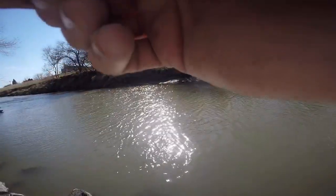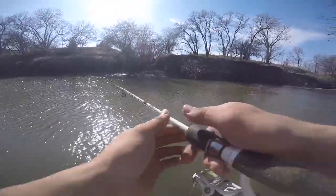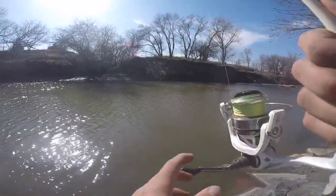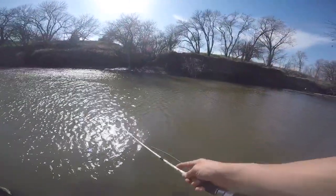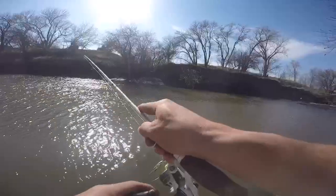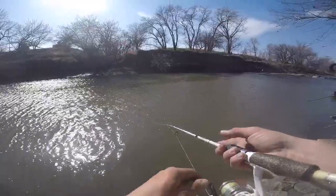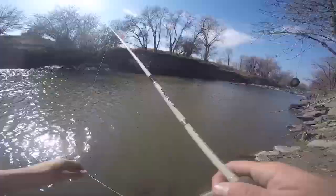Just kind of taking our time. There were some people fishing down here and we didn't really want to set up in front of them with the lines, so just kind of waiting for them to leave. In the meantime Josh and I are trying to catch like a bullhead or bluegill or something out of the creek we can use for fresh live bait. We just don't really want anybody taking our stuff or seeing us set them up and then messing with it. What we're doing is completely legal, so we're allowed to do it.